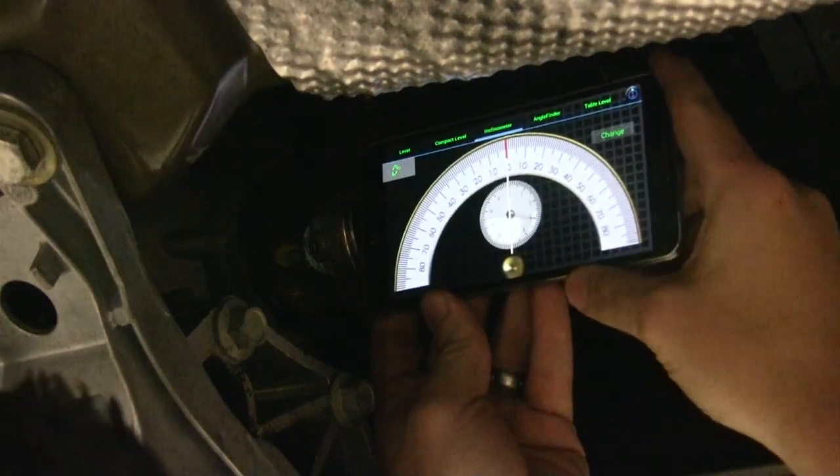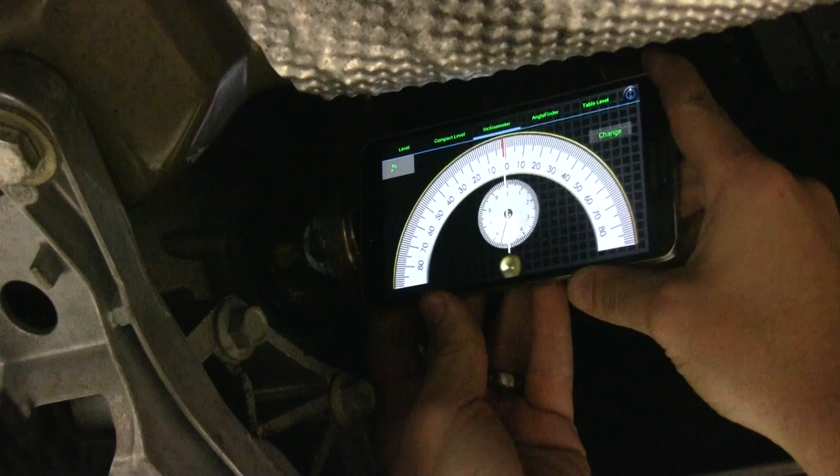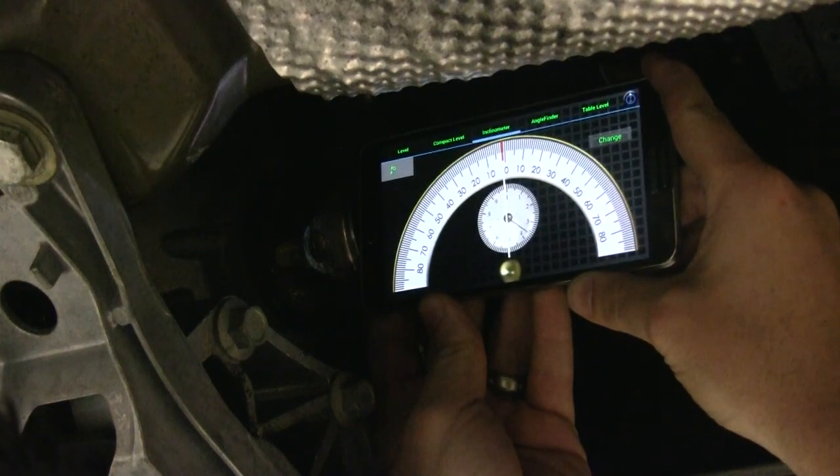When measuring and correcting driveline angles, it is important to start at the front and work your way back. Even more importantly, make sure you stay on the same side of the car while taking your measurements.